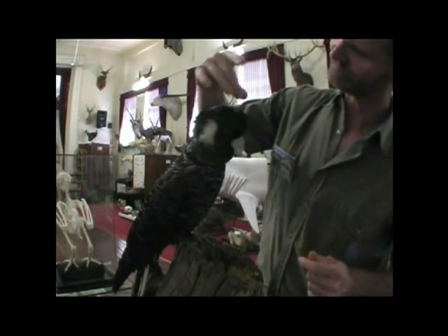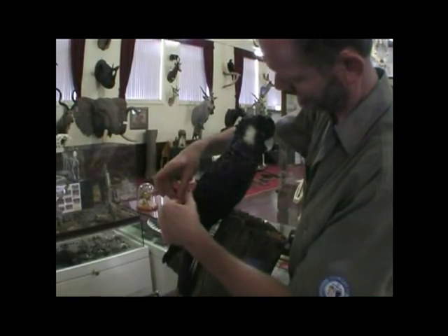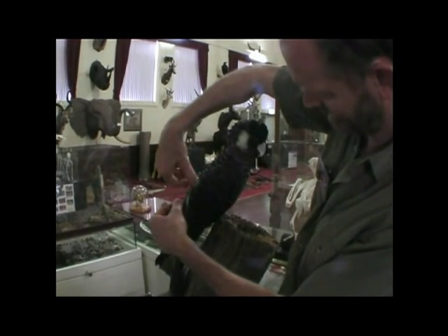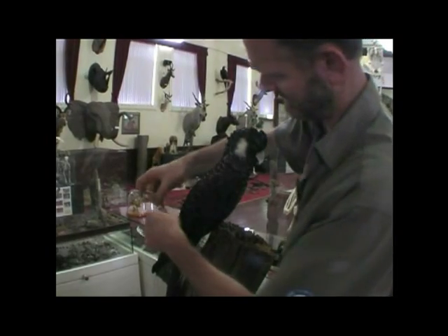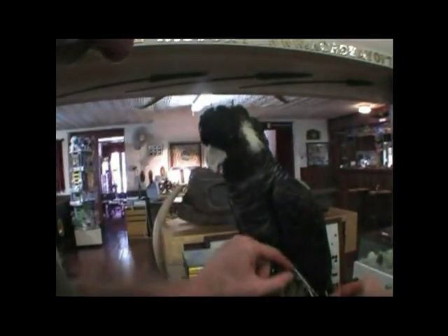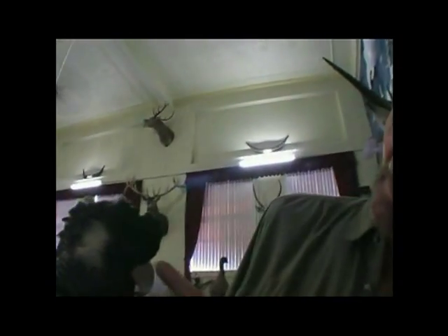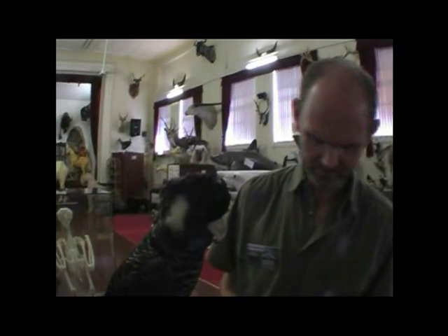Anybody coming to the museum is more than welcome to ask any questions at all. I try to do this work in front of people so they can ask how taxidermy is done. You want to make up a little artificial tongue, glass eyes — you basically strip the whole bird right down. His beak has dried nice and clear — might just hit it with the airbrush, just a little bit of white paint.